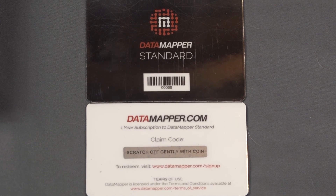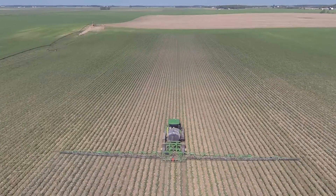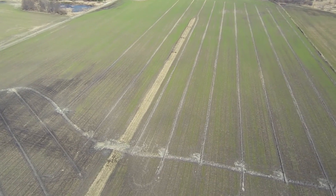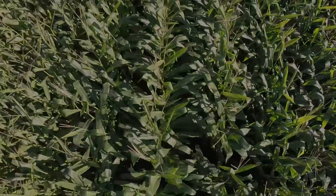You will also receive this free one-year subscription card to DataMapper Standard. Please stay tuned for more videos on Precision Hawk's Smarter Farming Package as we will be giving you an inside look at just how we use it to create value on the farm. Goodbye for now and thanks for watching.